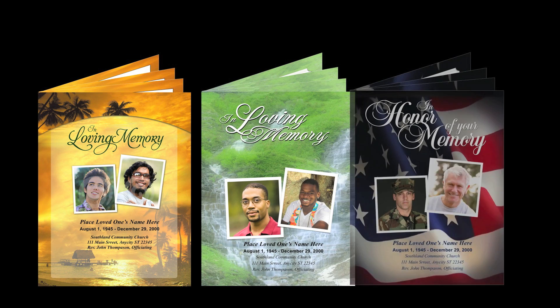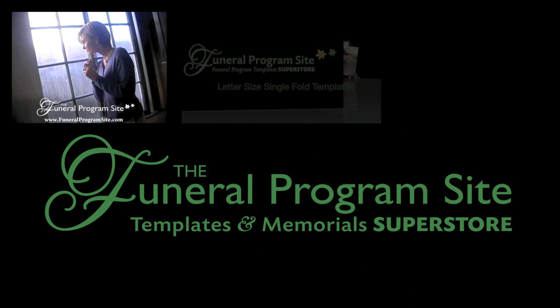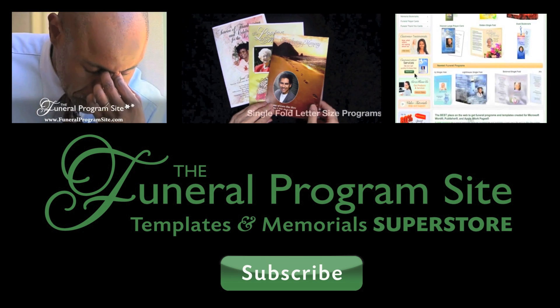The tabloid memorial booklet is a wonderful way to provide a meaningful memorial or tribute to your loved one. Thank you for watching. Be sure to subscribe to our channel for more upcoming how-to videos, only here at the funeralprogramsite.com.